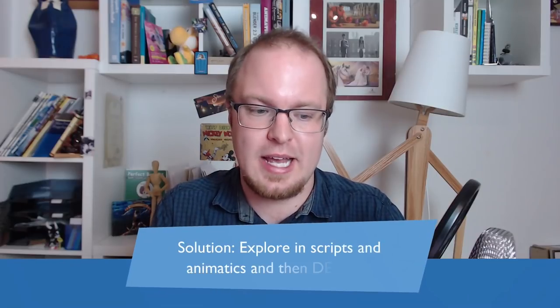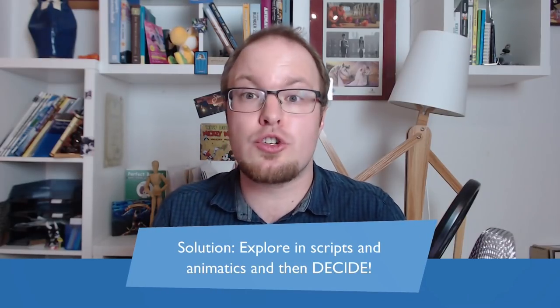What's the lesson here? What's the advice for your story? I would say the solution is to explore your material — explore your series in scripts and animatics. Try writing an adventure episode, a parody, and a sitcom episode with the same characters. Then see what you like the most, what the audience likes the most, and stick to one of these forms. This way you can give your audience more of what they actually want to see and develop the part of the series that is actually most interesting.